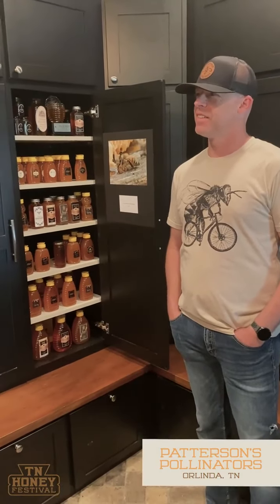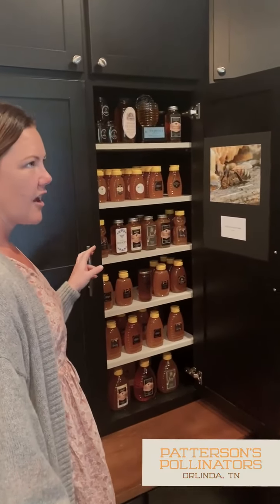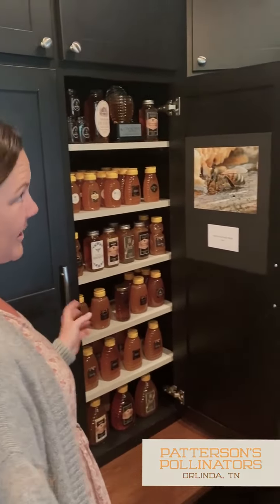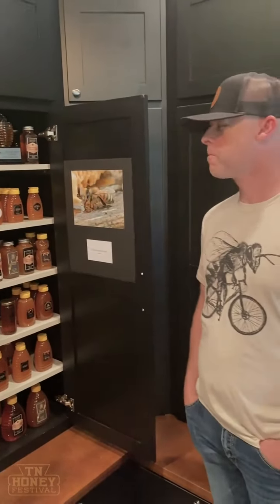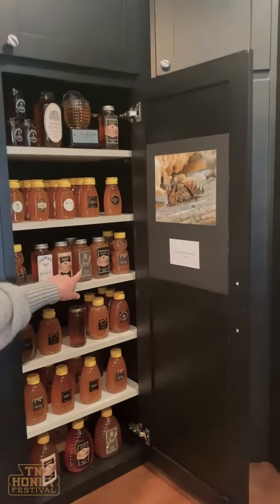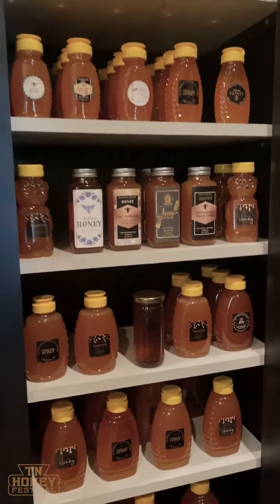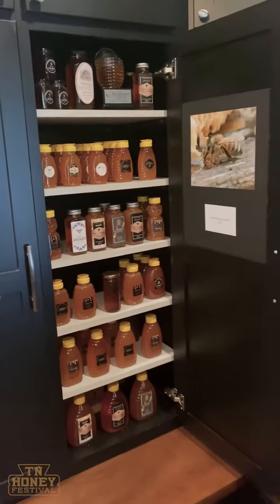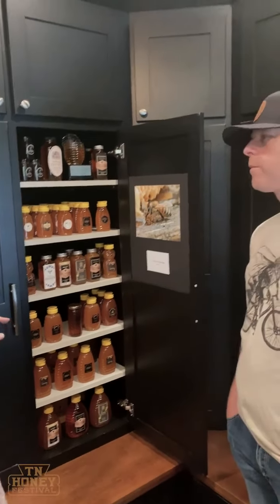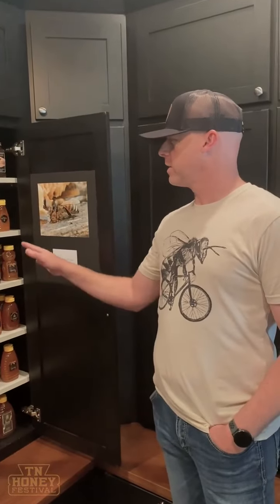Talk to us about this honey locker. One of the things that everybody asks a lot of questions about — and there's a big debate in the honey community — is raw and unfiltered, the natural component, and organic. So talk to us about the different labeling aspects and how you choose those.